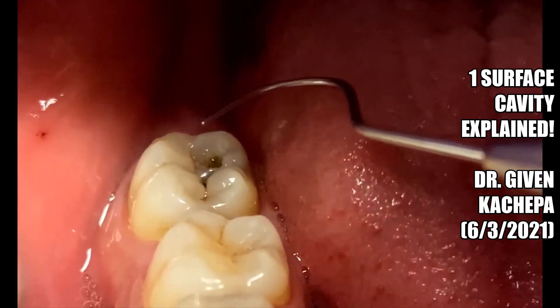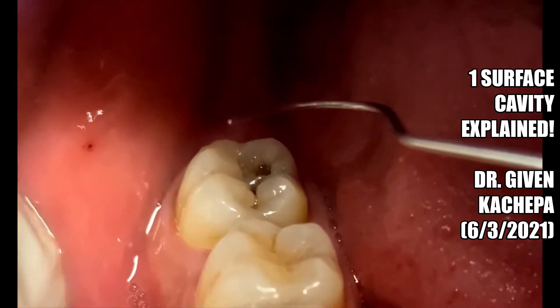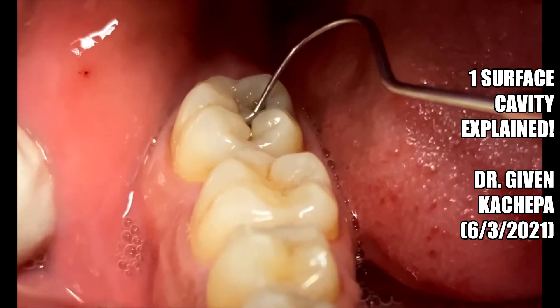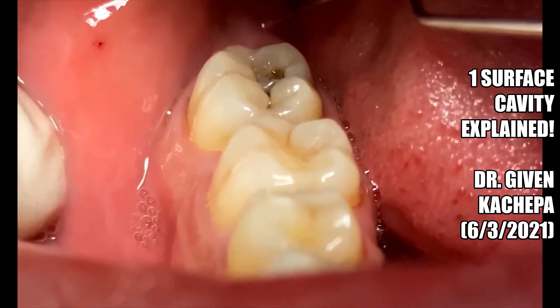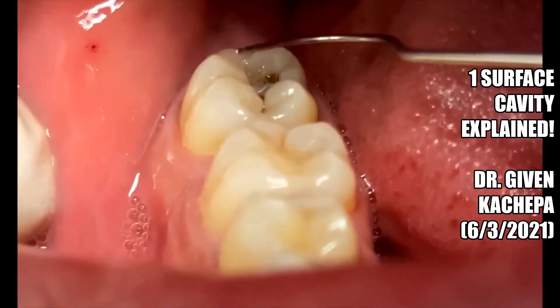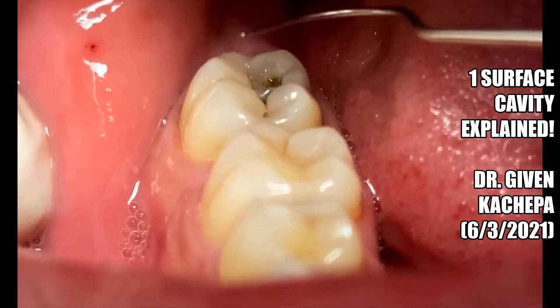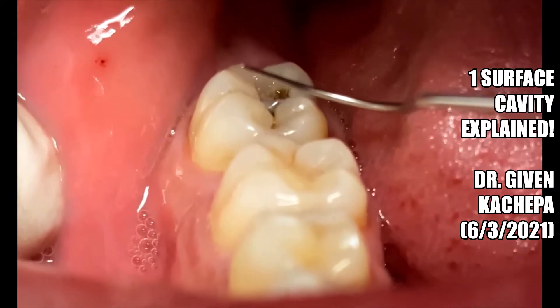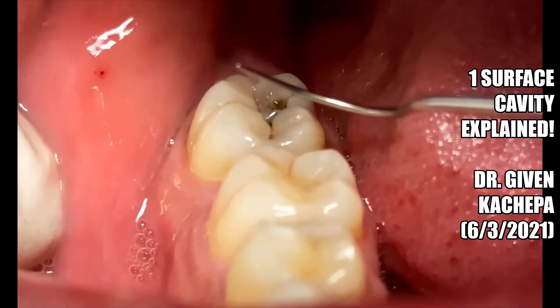This is why we recommend that you go to the dentist every six months so you can get your teeth checked out. If we find a cavity like this — and this one has been developing for a while — we can go ahead and clean it. It may cost you $100 or $150 to get this fixed, but it's much cheaper than getting a root canal, which could be a thousand dollars, or a crown, which could also be a thousand dollars.